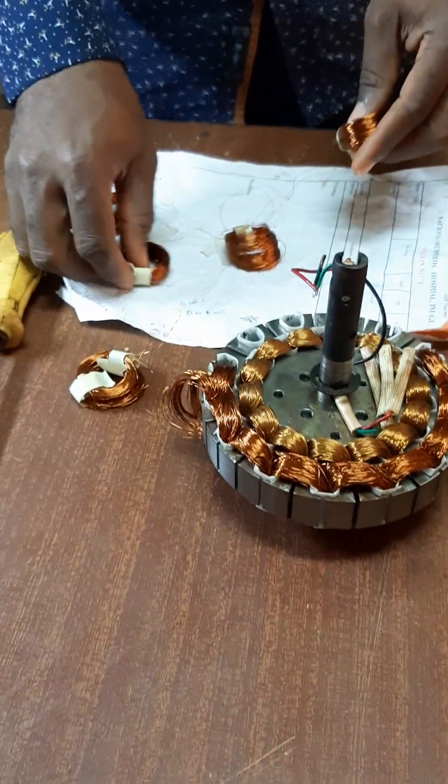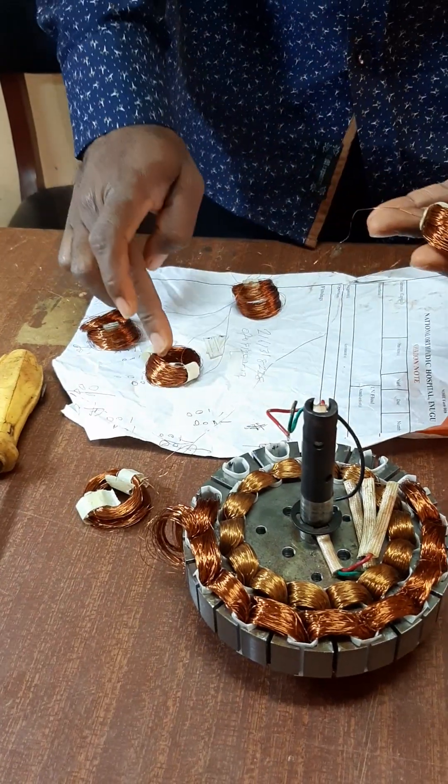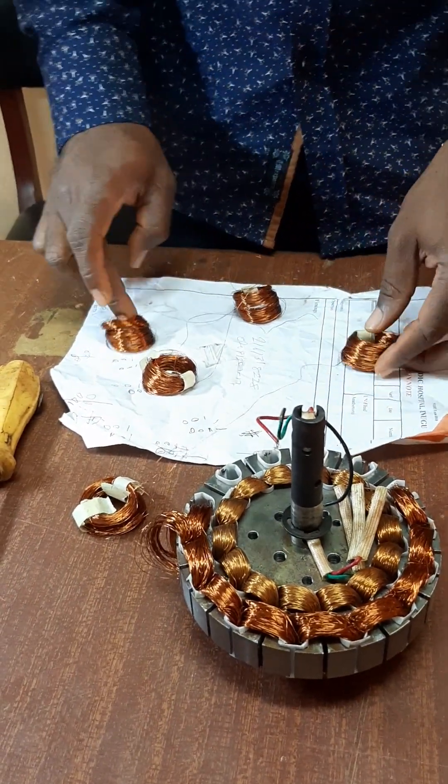These are the coils. They are all wired in series. You can see this one is connected to this, this one is connected to this, this one is connected to this, and so it goes.